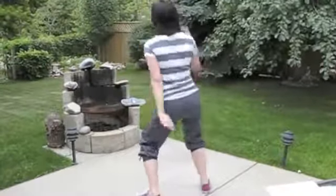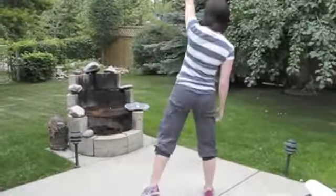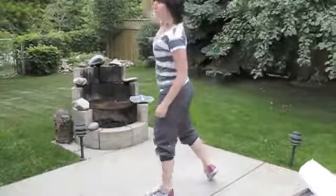We're going to do opposite fist pops. We're going: one, two, three, four, five, six, seven, eight. And that's just punching into the air.